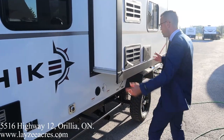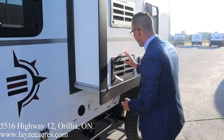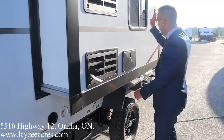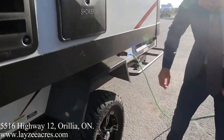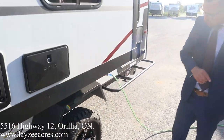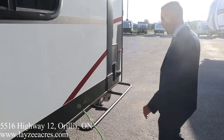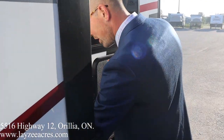Fresh water fill, city water connection, and here's our side slide pulling parts of our kitchen off the floor. Fridge vent, outside shower, kitchen window. Look at these tires — they're bigger than my ego! We've got some nice aluminum rims, 15-inch West Lake mud tires, and a 30-amp detachable style cord right here.